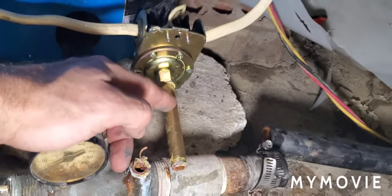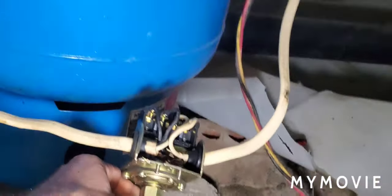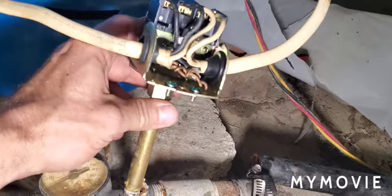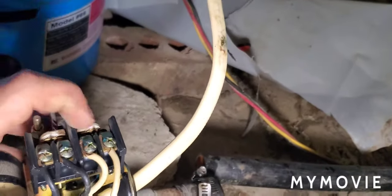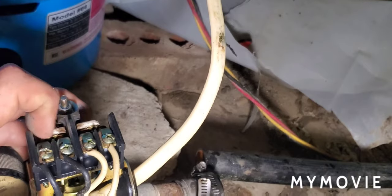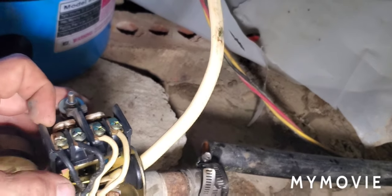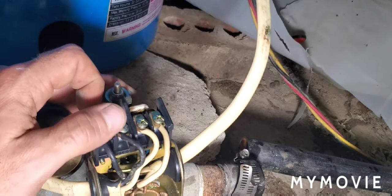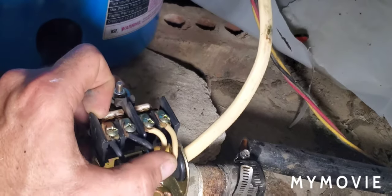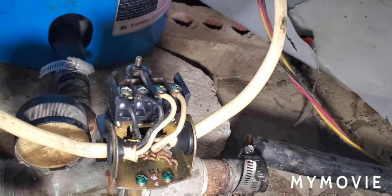If you don't have water pressure, the first thing you should try is knocking on the tank to see if it sounds like a bell. The second thing is to take off all the wires right here — these will have 240 volts on them, so be careful. Right now the breaker is off so there's no power. It's simple to wire up as long as you keep your colors on one side: black's going one side and white's going another.